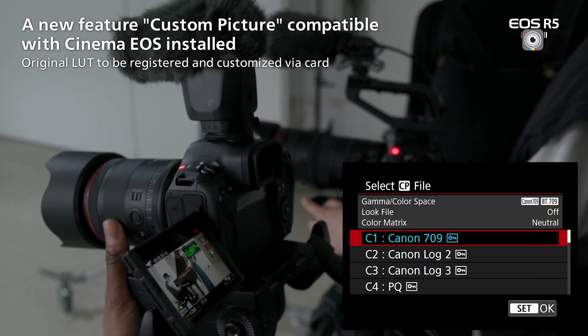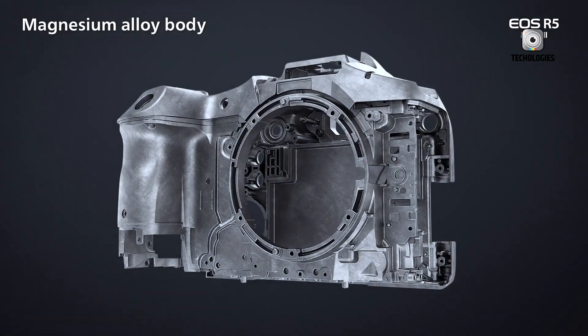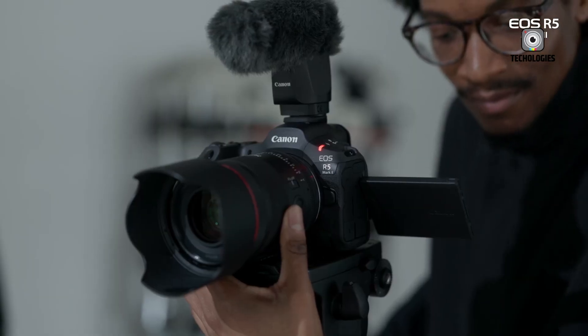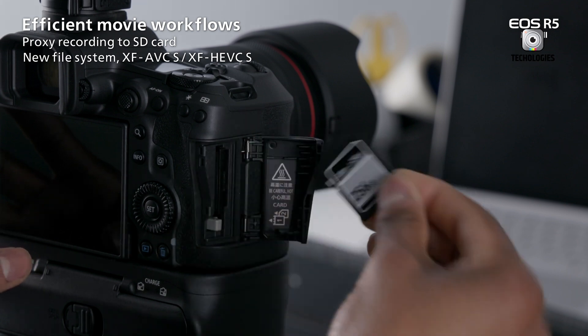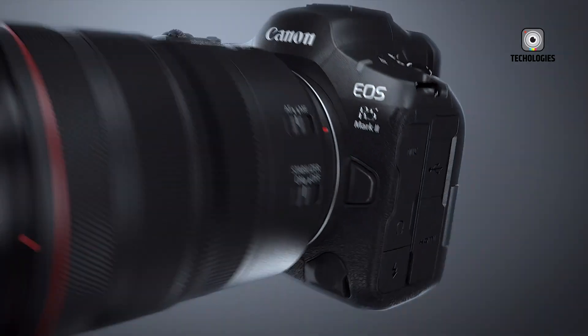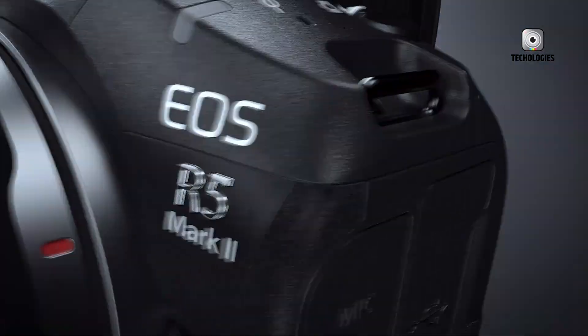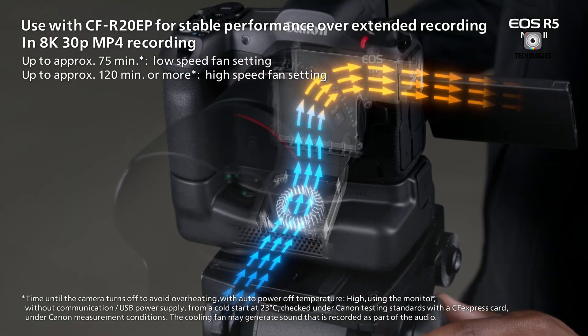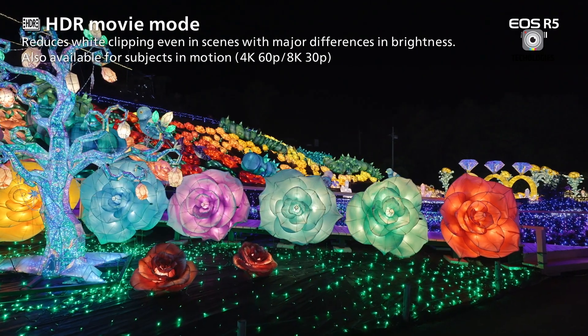However, the R6 Mark II shouldn't be overlooked. It offers excellent performance in a more affordable package. Its 24MP sensor, while lower in resolution, provides superb low-light performance and is more than adequate for most applications. The R6 Mark II's ergonomics and user-friendly design may also appeal to enthusiasts and semi-professionals who want a capable camera without the complexity of a top-tier professional model.